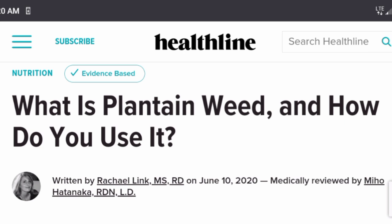Let's talk a little bit about what this plantain weed is and how you use it. This article is written by Rachel Link, who has a master's degree and is a registered dietitian, so there's a little bit of credibility there. There are multiple other sources that say pretty much the same thing, so if you just google the plant you'll find plenty of information.